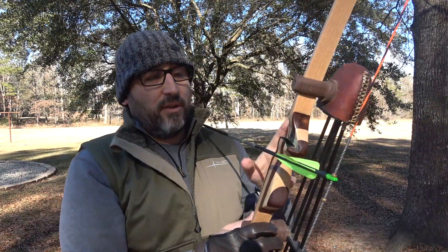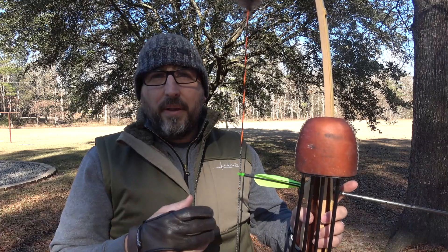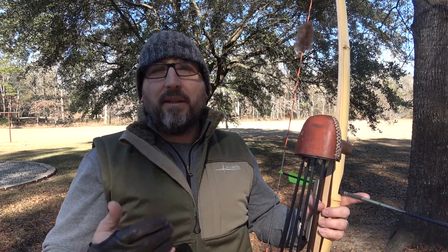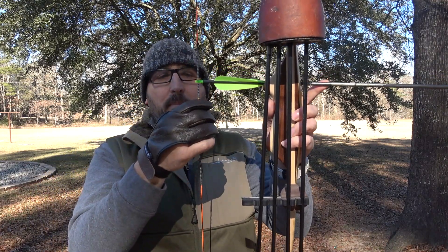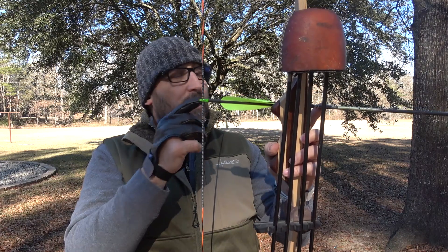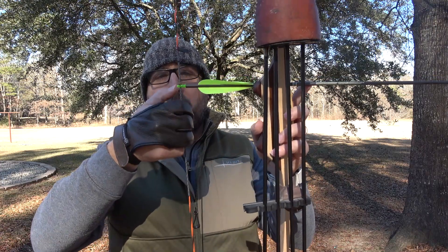The arrow slides under here like that, sits on the shelf. I shoot what's called string walking. I used to shoot gap, which is where you use the tip of the arrow as your guide - if your gap at 20 yards is 14 inches, you aim 14 inches below where you want to hit with the tip of your arrow. Instead of doing it with the tip of the arrow, I decided to do it back here on the string.